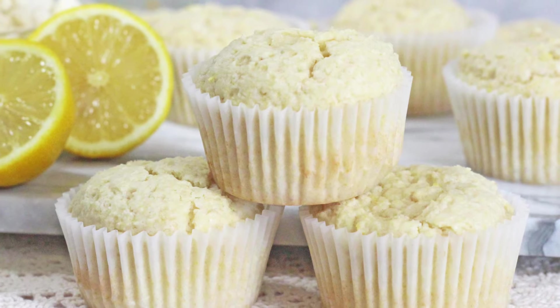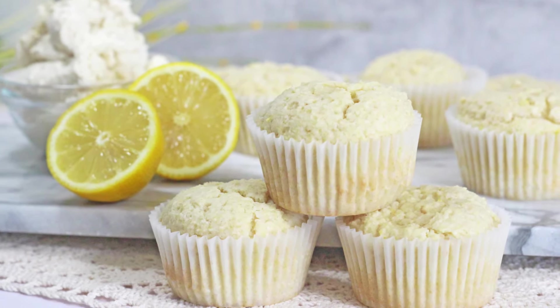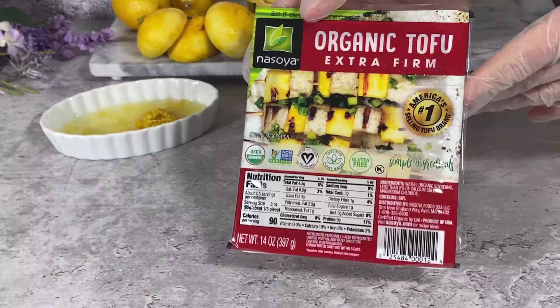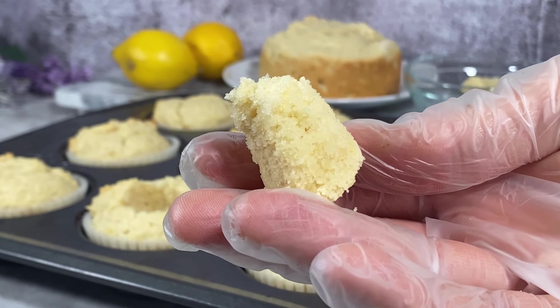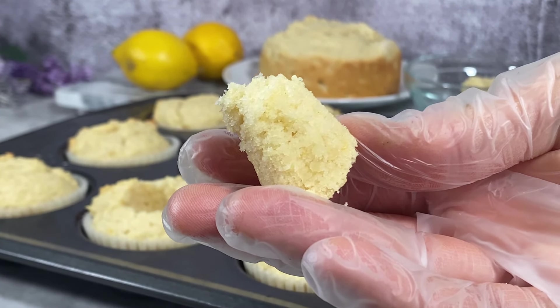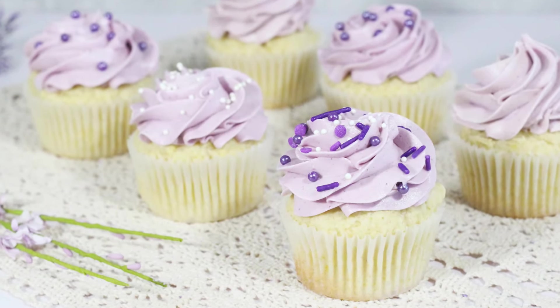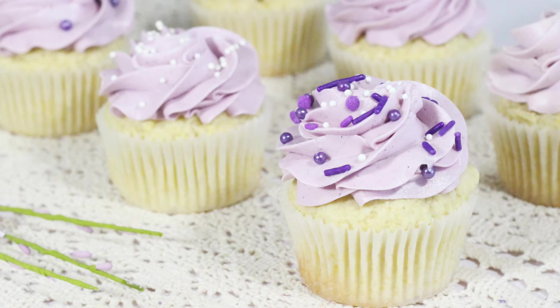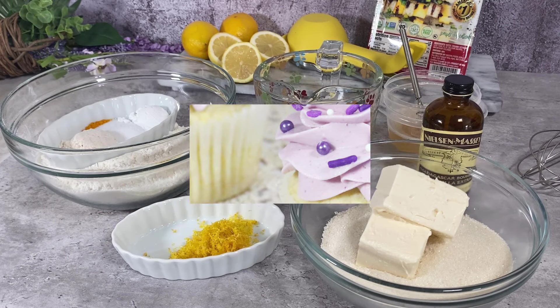It's basically Giada De Laurentiis's recipe for lemon ricotta cake that I have veganized to perfection. I cannot stress enough what this addition of tofu ricotta does to this cake recipe. Just look at the texture — it is so moist but dense and firm at the same time, totally jacked up with fresh lemon, lemon zest, and a really subtle lavender buttercream.